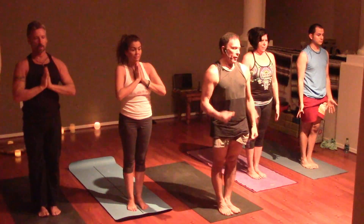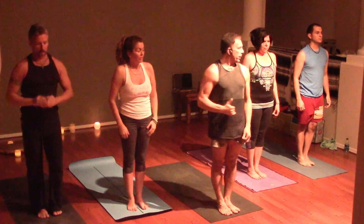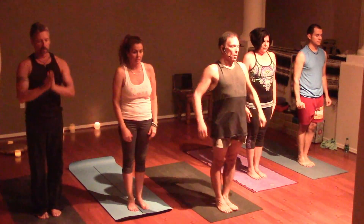Now on breath — the breath is the leader, the movement is the follower. One breath, one movement.